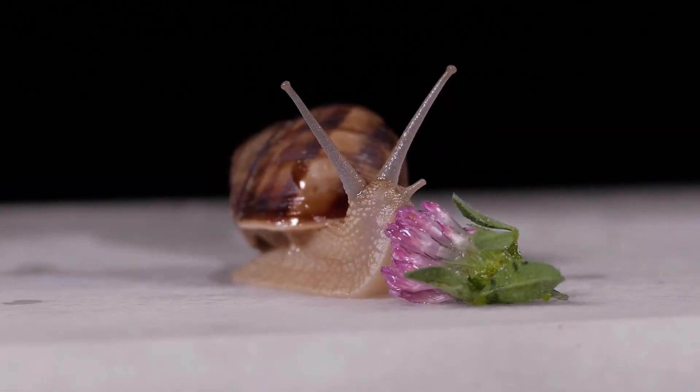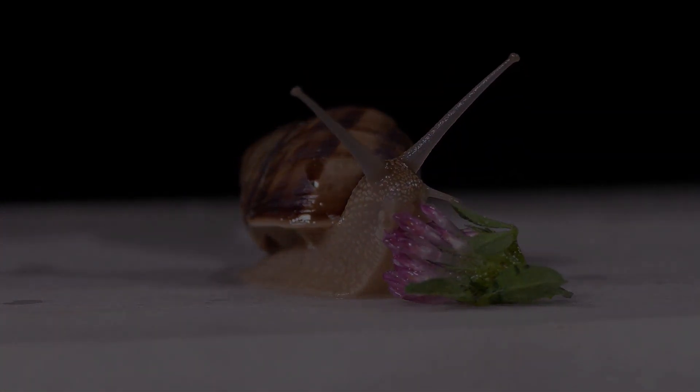And that's the gist of snail reproduction. Kinda painful, but kinda cool.